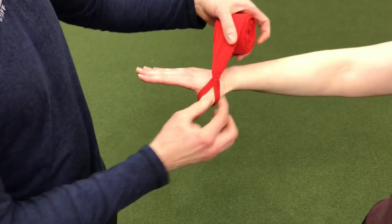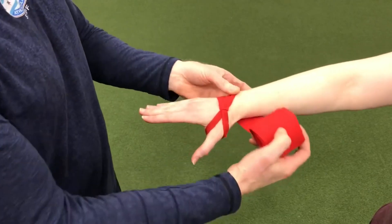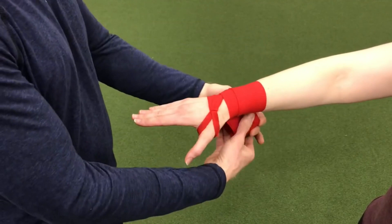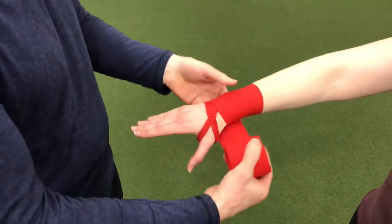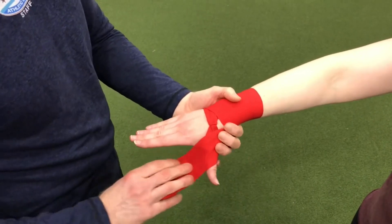We're going to start with that loop around the thumb with the threads going down, and then we're going to wrap around the wrist. We're going to lap once, twice, going up the wrist, and then we're going to come back down toward the hand. From here we're going to go around the thumb, so we want to get nice and close to the thumb.